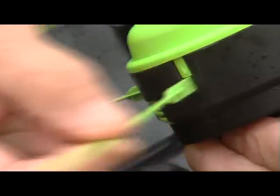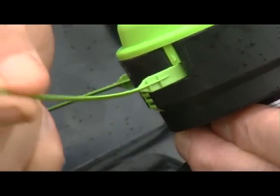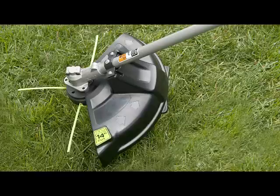The powerful aerodynamic line blades hit grass more frequently and with greater force than single line trimmers. You get nearly double the cutting rate with 4 times the kinetic energy, while using only half the battery power.